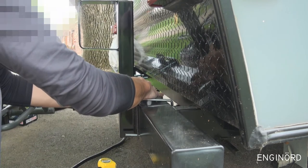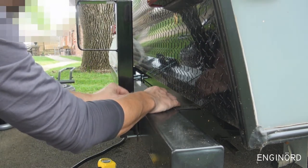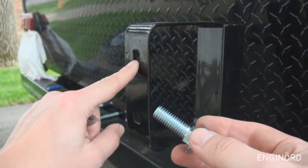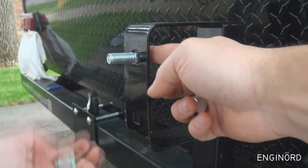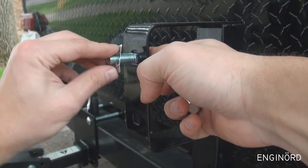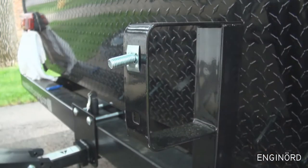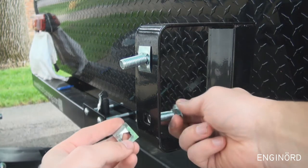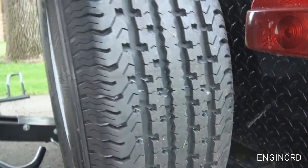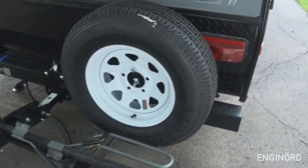Just like that. This carriage bolt comes with a square at the root that fits into a slot so it won't rotate — that's great. There are also washers, spacer plates; the plate goes on it like so and prevents the assembly from coming out. Here's the bottom one. So that's it — that's a great feature. That's how it mounts.